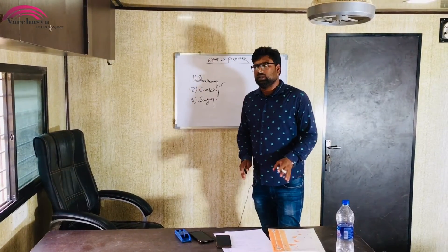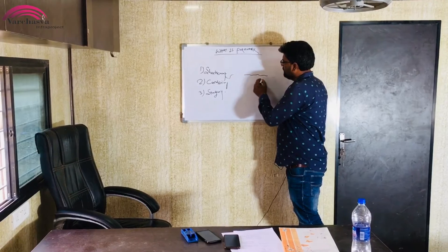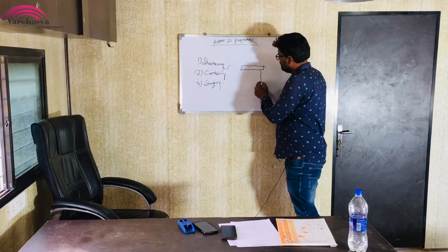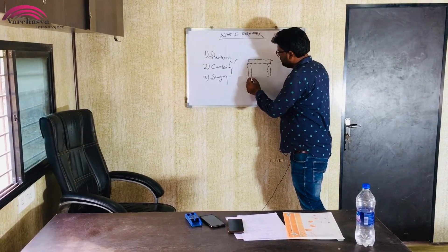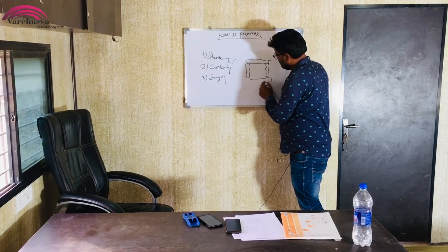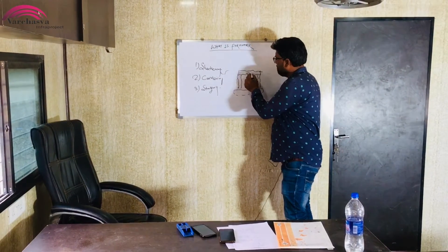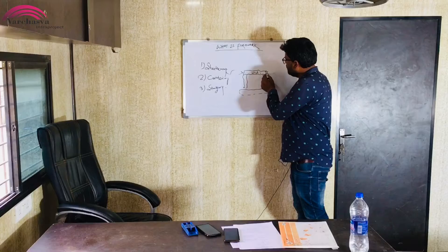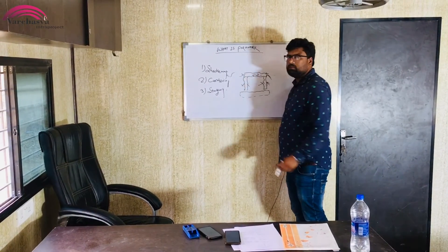We call the shuttering. The shuttering refers to the vertical member. We call the shuttering.